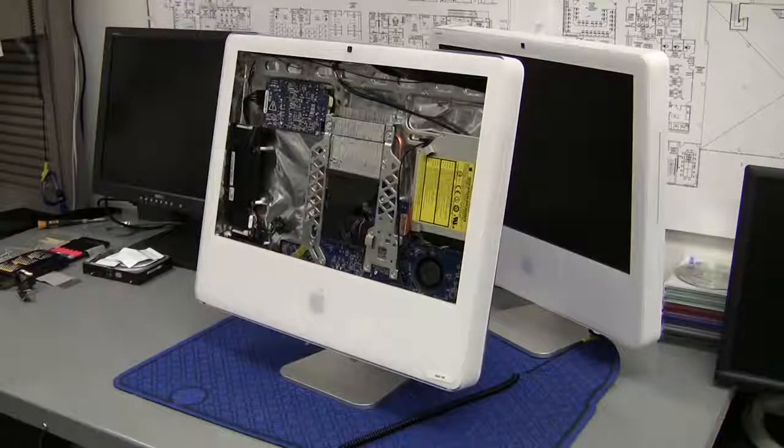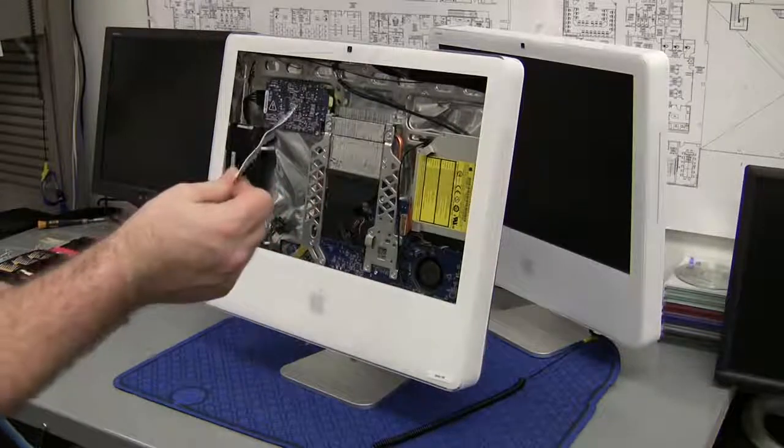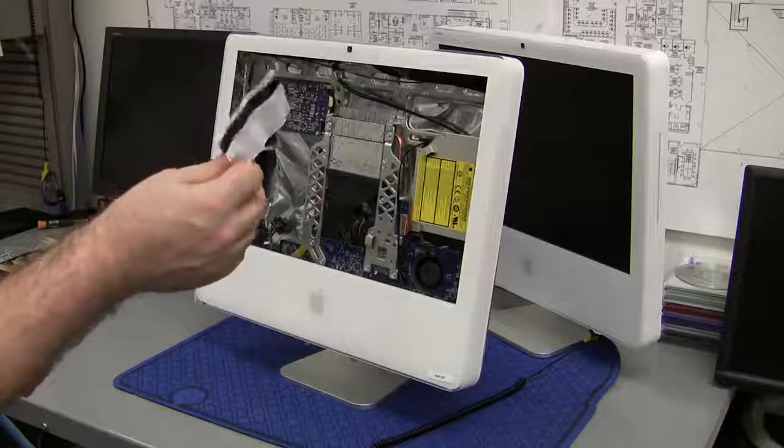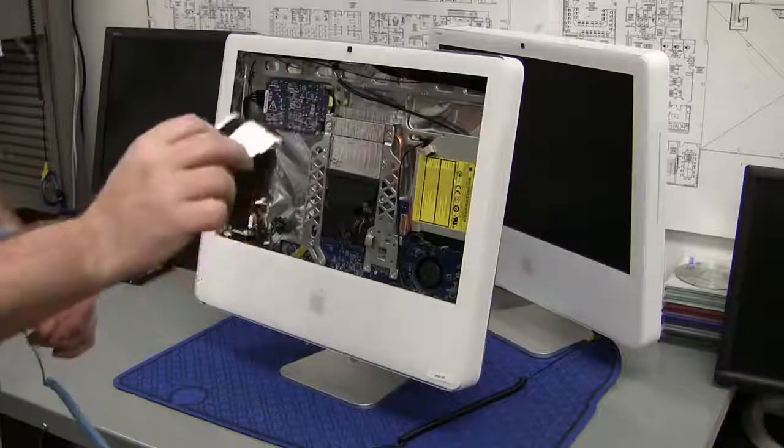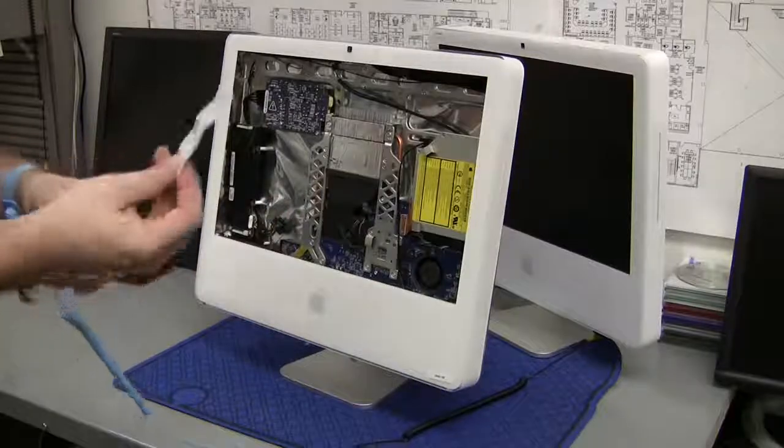Now that we've removed the memory from the bottom of the computer as well as the four screws, this is where we're going to start on the top. This is where you're going to need that plastic card - again check the details and I'll supply a link as to how to make one from a spare credit card or gift card, for free.